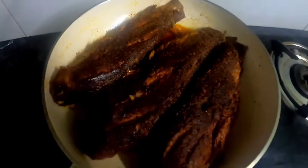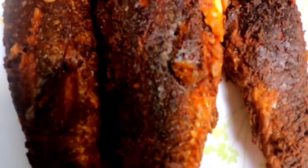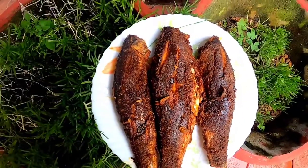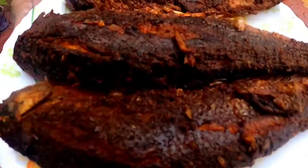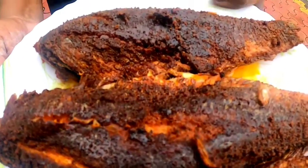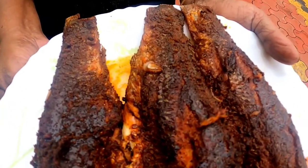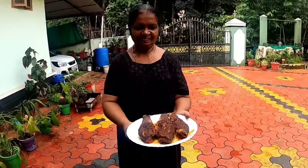Now we are doing it. We are going to make our serving plate. We are going to make our fish very nice. Then we are ready. If you guys want to try out the recipe, please like and share. We will see you in the next video. Bye!